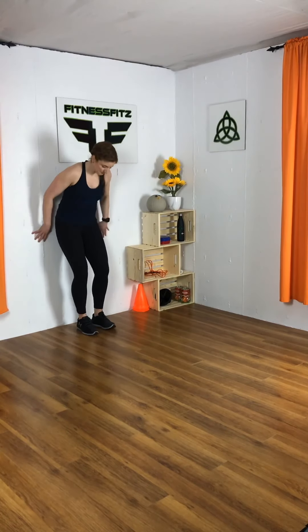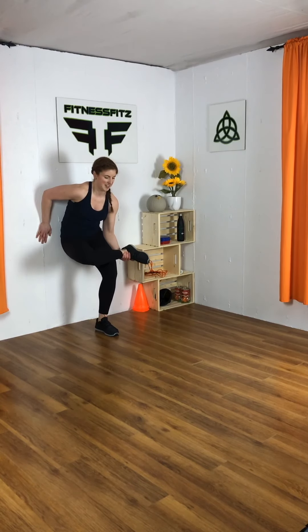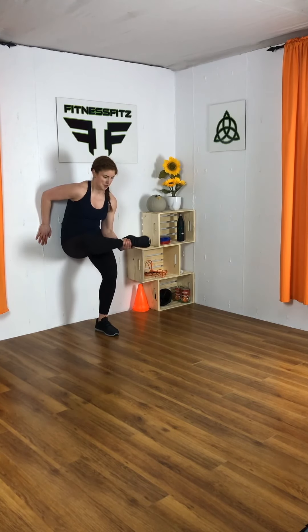One more time, other arm — going for the ten. Nice job. That one takes a little getting used to, controlling that pressure in your leg.